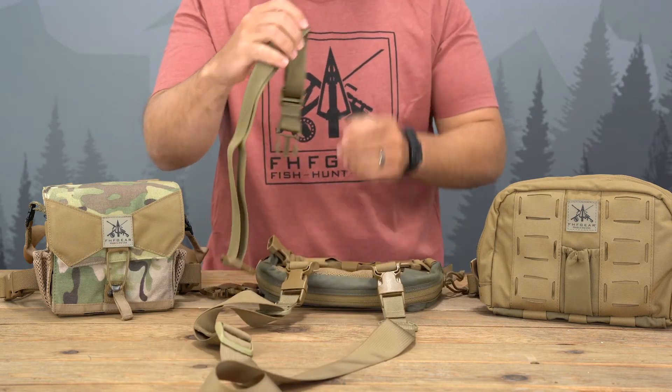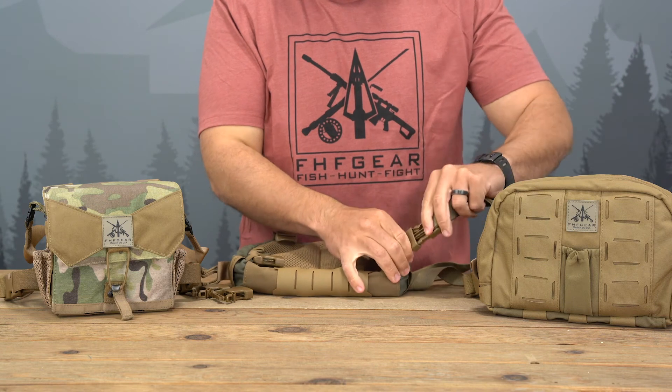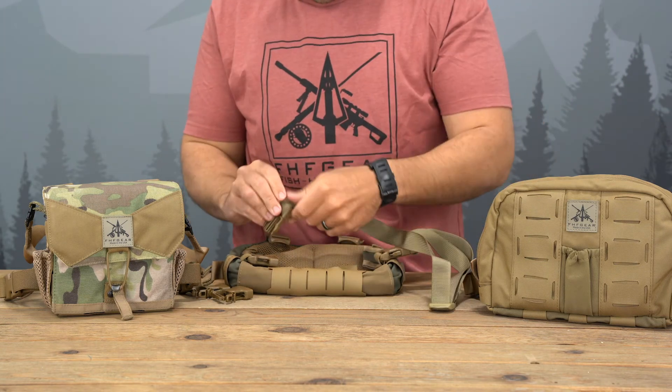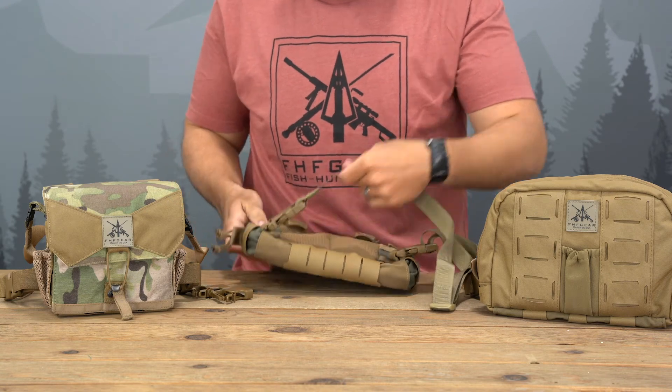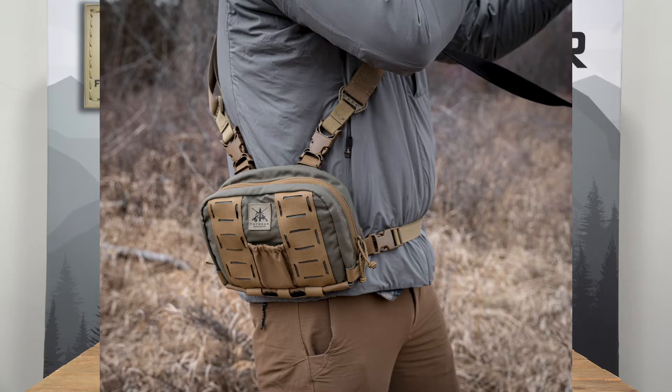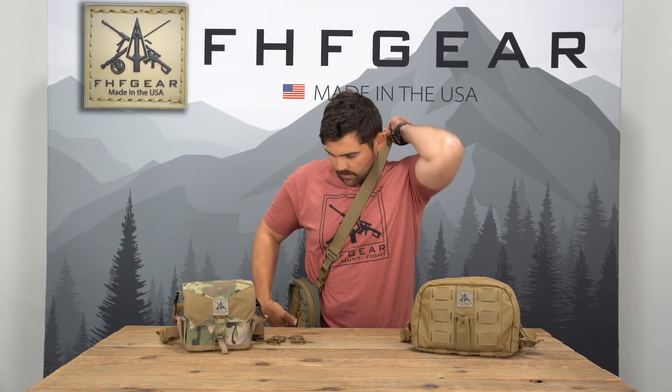Then you take the waist belt and that attaches onto the two side buckles, as shown right here. And now it converts that chest rig and puts it right onto your side.